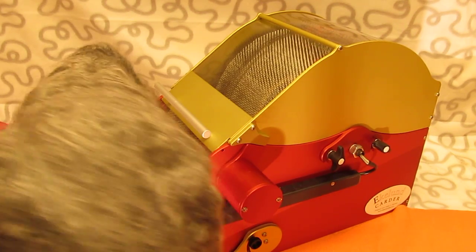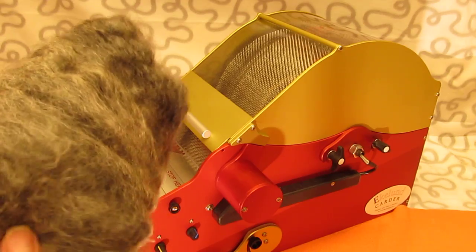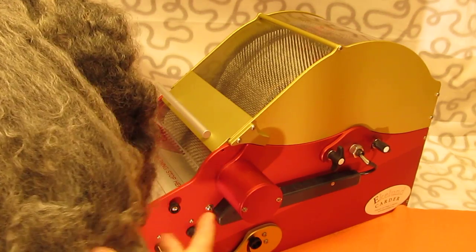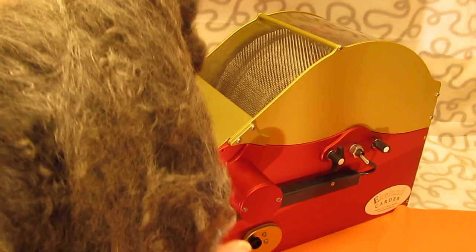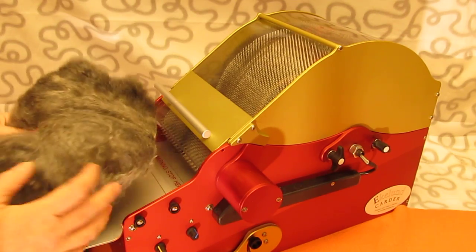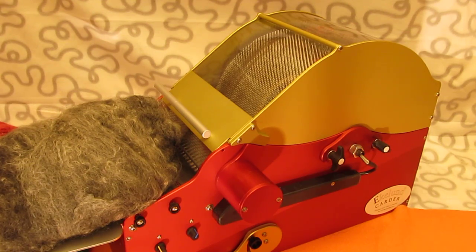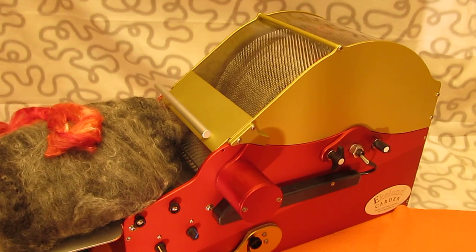Hey, this is Lena Ekelund of Ekelund Carders. I will show you today how I paint with fibers. I'm going to combine this beautiful long wool that I've got from a friend here in Sweden with a bit of silk. As you can see, that has potential to be a great combination, even though my white balance seems to be playing tricks with me.